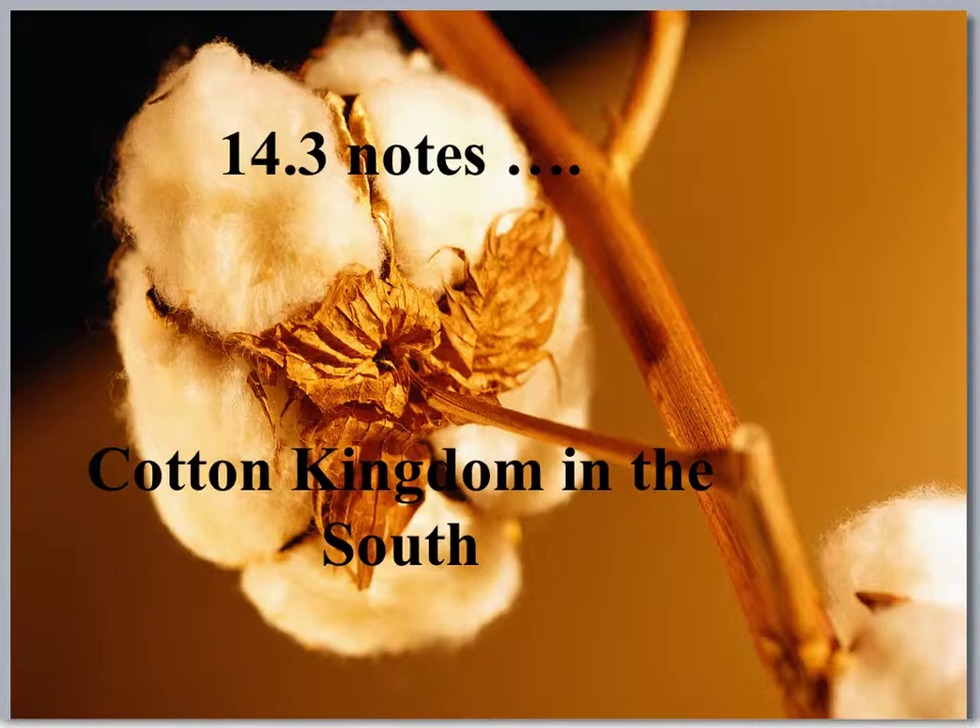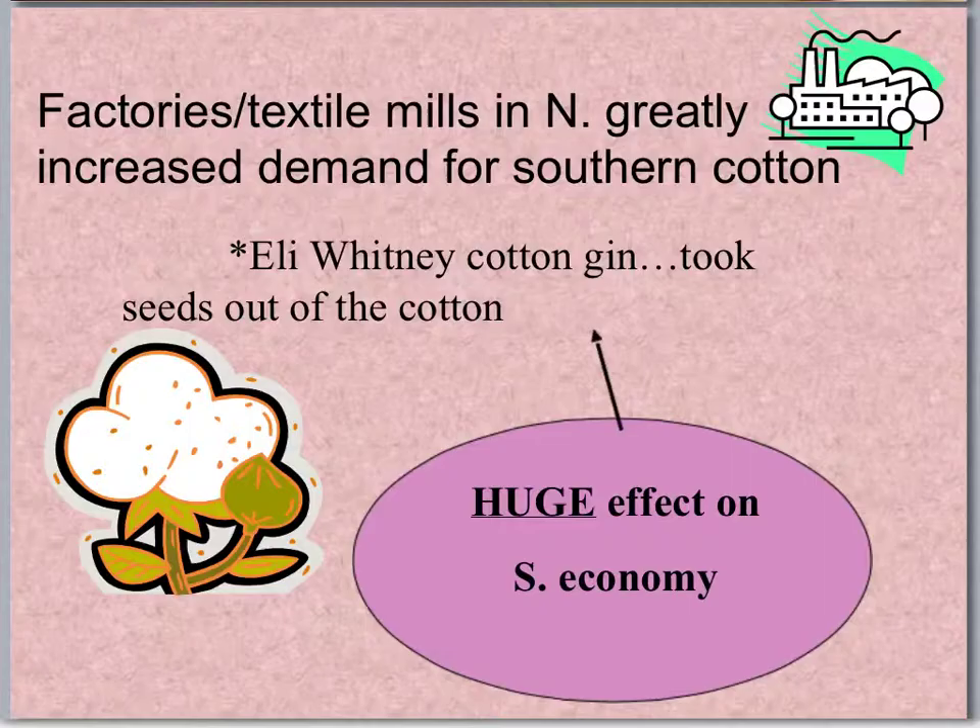The first two lectures, we were talking about life in the North. The next two, we're going to talk about life in the South. So 14.3 is called the Cotton Kingdom in the South.